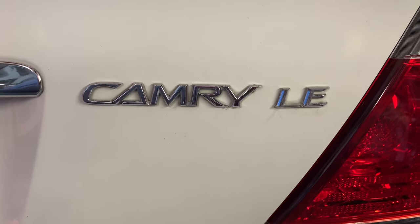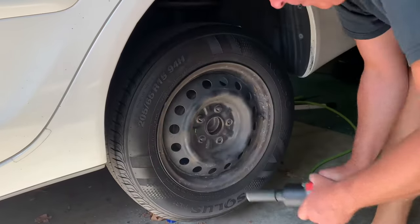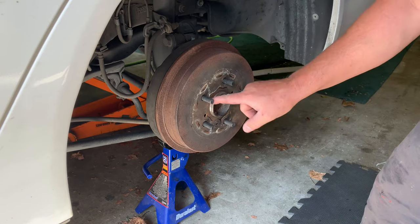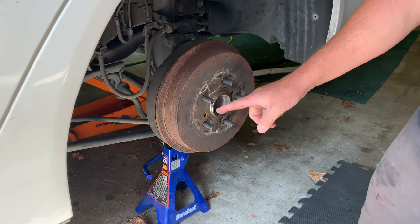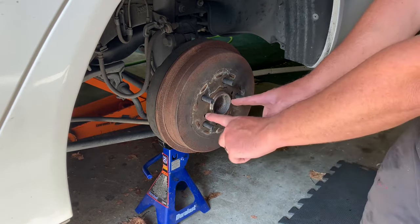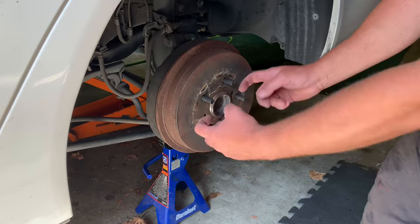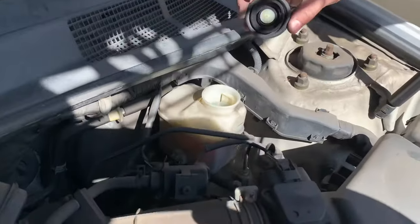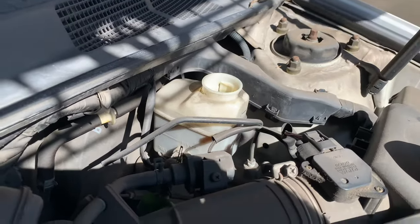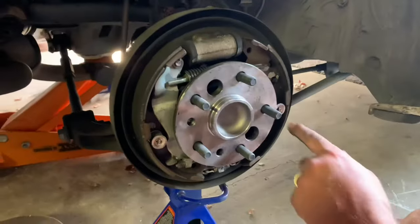Here's how to change the rear drum brakes on the 2005 Toyota Camry — other years may be similar. First, pull the drum off. Sometimes it's corroded around there, so put some anti-seize. If it is corroded, you can get some M8 1.25 bolts to jack it off. Also, under the hood when putting in the new brake pads, you may have to take some brake fluid out depending on how low your level is, because it's going to push some back up the reservoir.